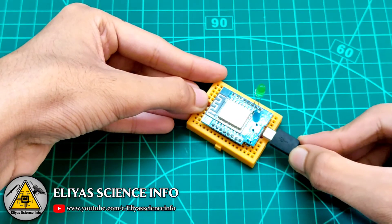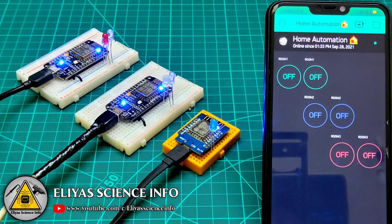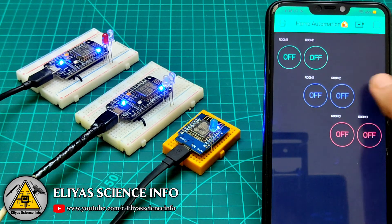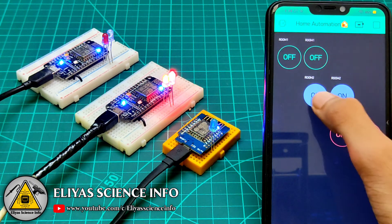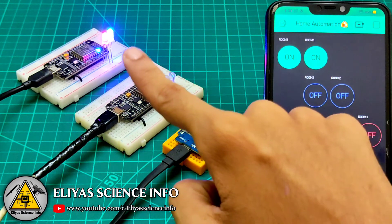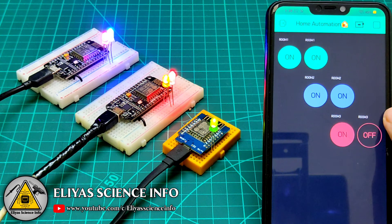Similarly, upload the same code to all three boards with the same authentication token. I have now connected all three boards to a power bank, and you can see the message 'Connected'. When you press the button the corresponding LED will turn on. In this way you can connect different ESP modules to different switchboards in different rooms and control all three boards through a single app.